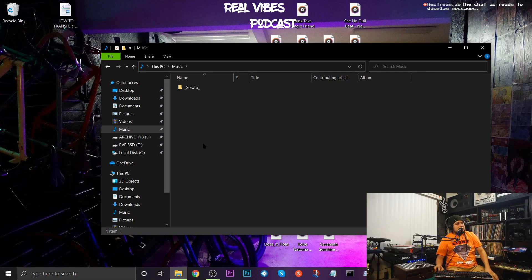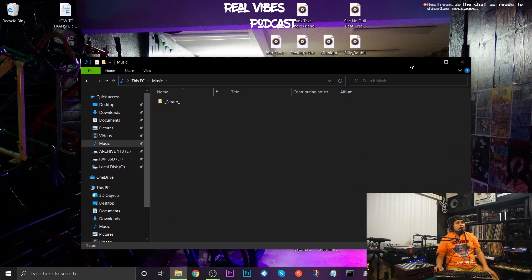This is my preferred method — this is where I think your music should live. It should not live on an external hard drive because then it's going through a USB port and there's going to be delay and lag. You want it to go direct. That's the first thing.